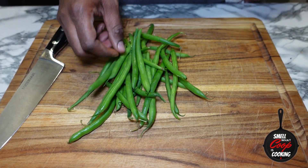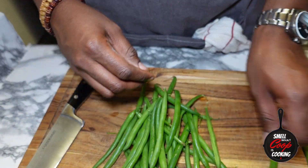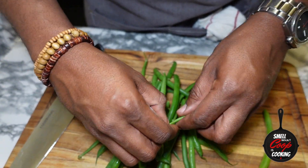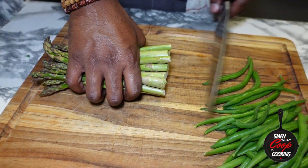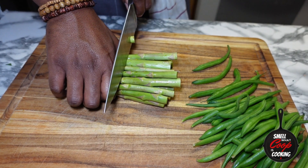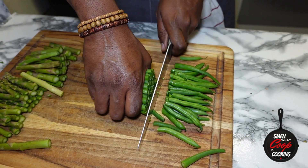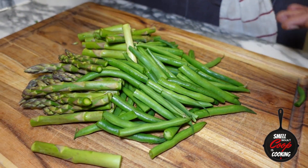Moving right along, the veggies I'm using for this meal prep are a mix of green beans and asparagus. Starting with the green beans, snap off all the ends. Then prep the asparagus by cutting off the woody ends at the bottom, and cut all the asparagus in half. Slice the green beans in half as well. And just like that, the veggies are prepped.